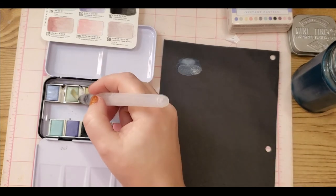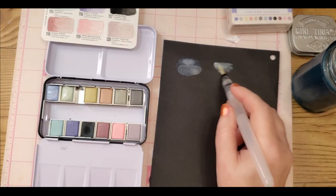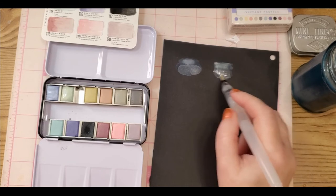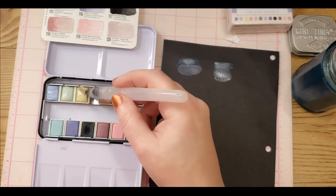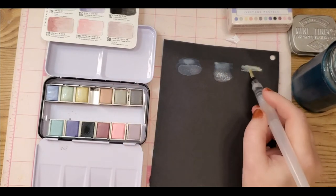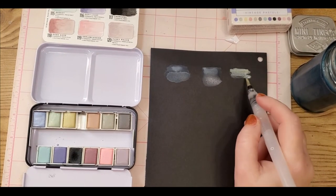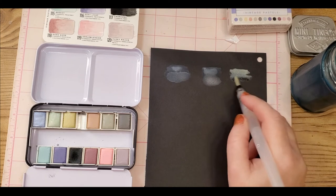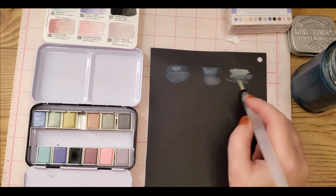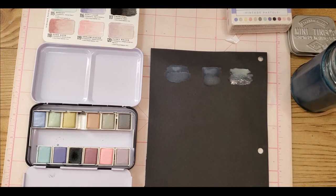Next up is Sage — they just look so completely different on black paper, it's mind-blowing. This one's pretty opaque. And this one is Golden Glow — fairly opaque, still a little translucent, but more opaque than the others. Opaque means you can see through to the paper less, whereas translucent is a little see-through.